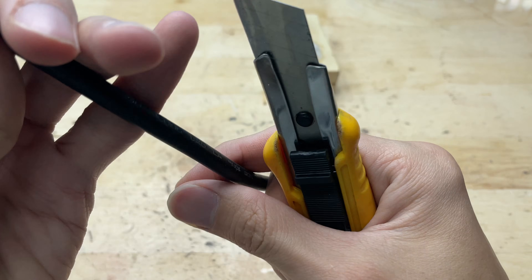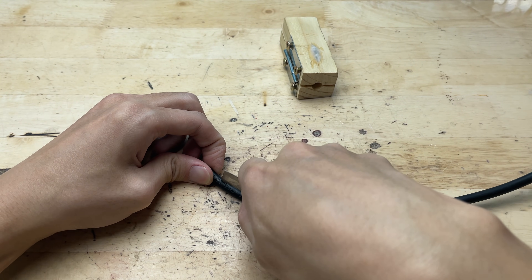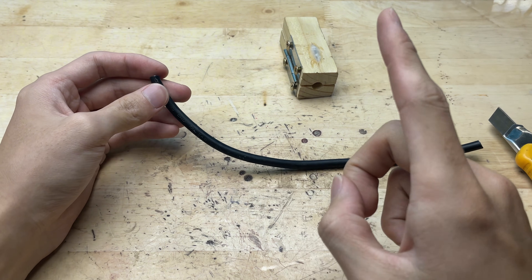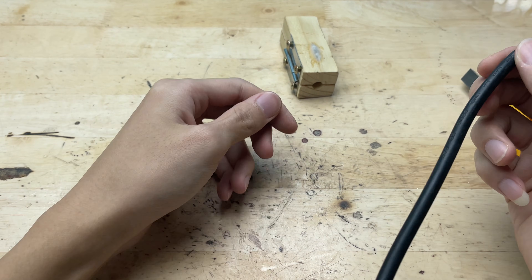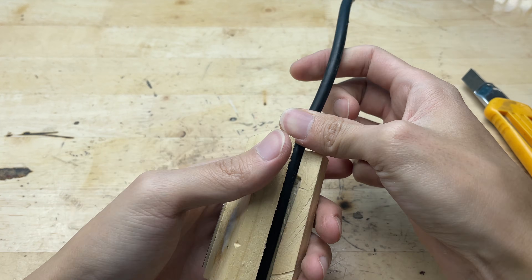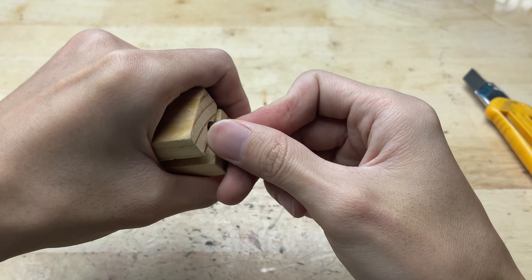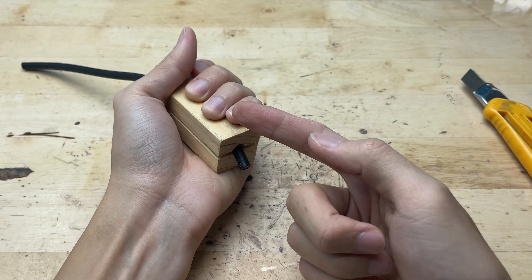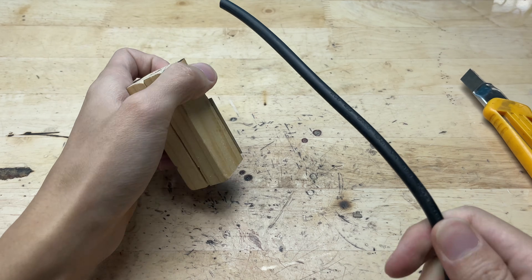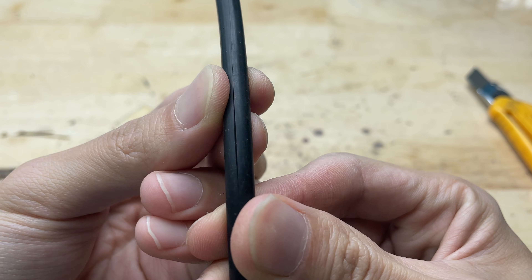After all the steps, the wire stripping tool made from the piece of wood was finally complete. The two halves fit snugly thanks to the hinge, the wire guiding groove was smooth, the utility knife blade was securely fixed, and the back was protected with the glue and baking soda mixture. It felt solid in hand, operated smoothly, and was ready for testing. I took a piece of wire, placed it in the groove, and gently pulled it through the blade. Immediately, the plastic insulation came off cleanly, leaving the internal wires intact.